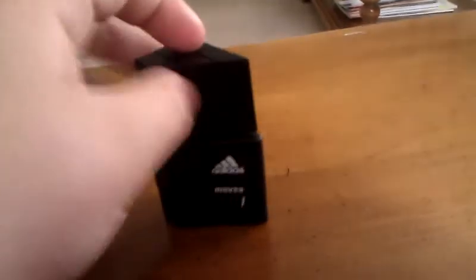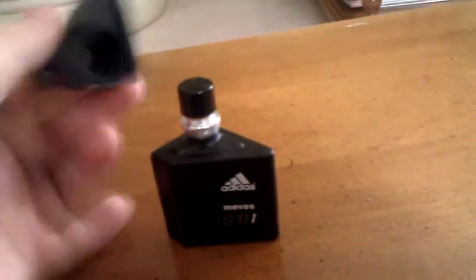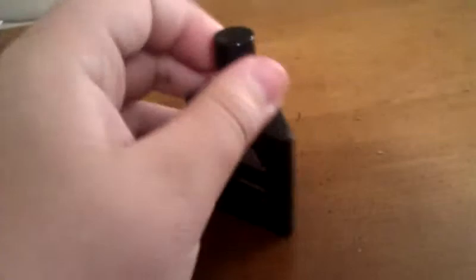Here's the thing itself. The cap comes off pretty nice, as Adidas. And it smells great. I wouldn't really say musky, but it's something.